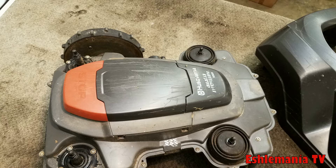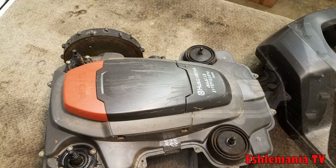Once everything is back together, one thing you want to do every once in a while is pull that cover off and clean all that dry grass out of there. Make sure there's nothing in there pushing on those sensors, so it doesn't give you a false reading and tell you there's something wrong when really it's just dirty underneath.